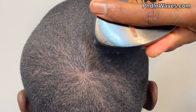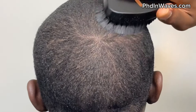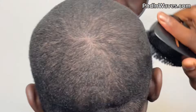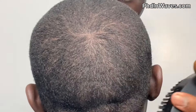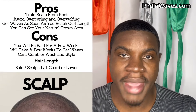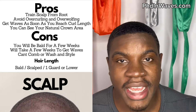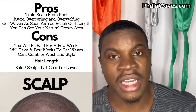Starting scalped also helps you identify where your crown area is — a good way to train your crown is to locate it and train that specific area. Additionally, if you train your pattern from scalped, you're going to avoid a lot of over-curling and over-wolfing. Because you've maintained your brush sessions since a low length, your pattern will be automatically trained as your hair grows, making it a lot more manageable.